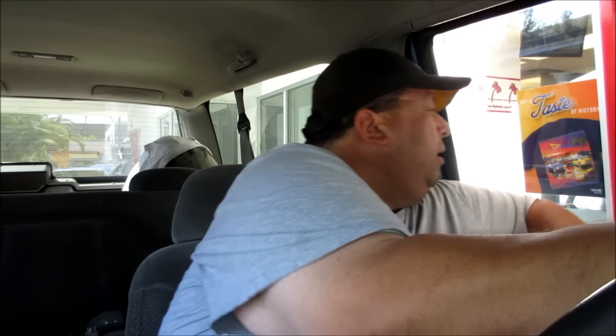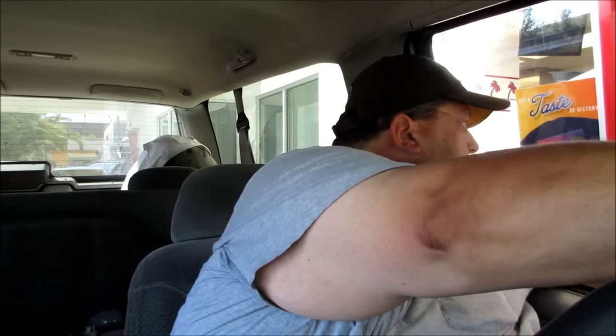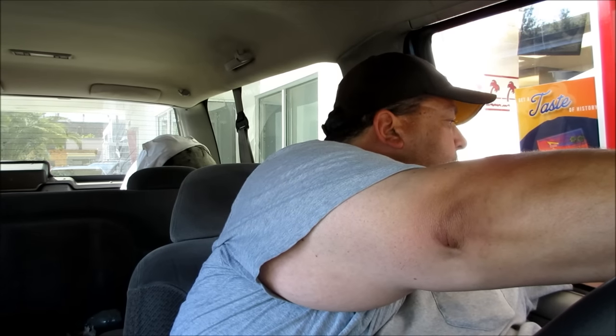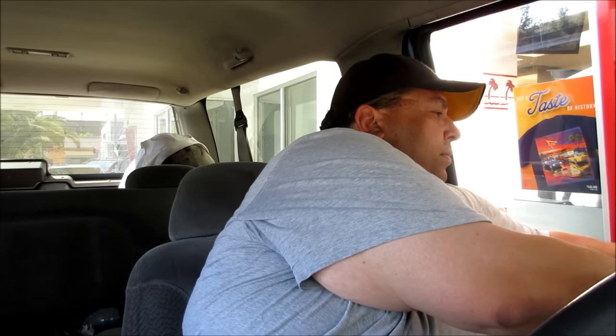Hi, how are you? Good, how's it going? Okay, so we have a cheeseburger, a double-double, and a large Dr. Pepper. So it's a double-double and a cheeseburger protein style. Oh, protein style, yeah. Here's your large Dr. Pepper. Thank you. Get your burgers. There you go, sir. Have a good day. Ketchup? Yeah, sure. There you go, man. Thank you so much.